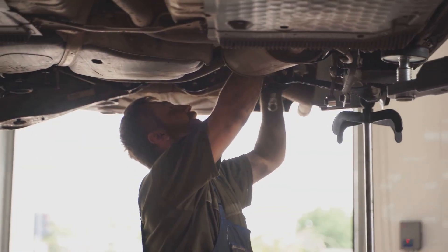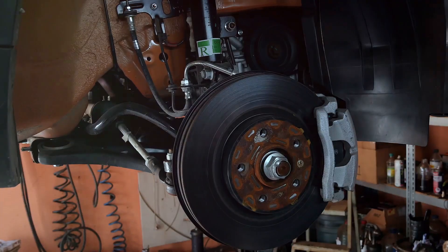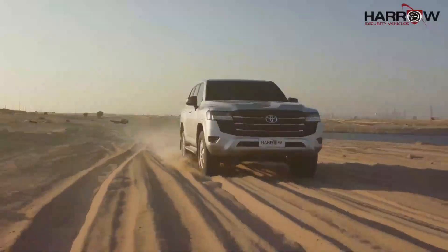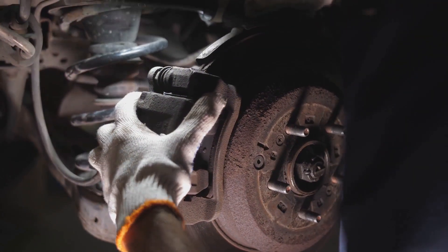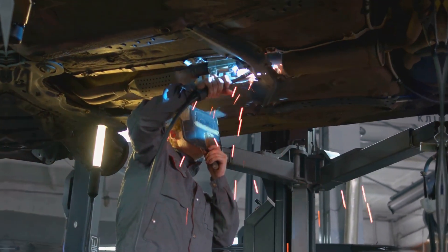Armoring a vehicle adds significant weight, so we need to ensure the Land Cruiser can handle the extra load. This is where suspension upgrades come in. We replace the standard suspension with heavy-duty components, improving load-carrying capacity while maintaining handling and stability. Larger brake discs provide the stopping power needed, and we reinforce the vehicle's frame and chassis to ensure structural integrity.